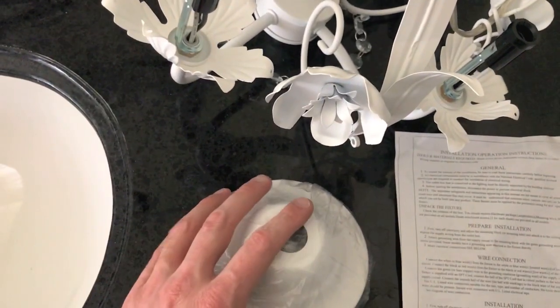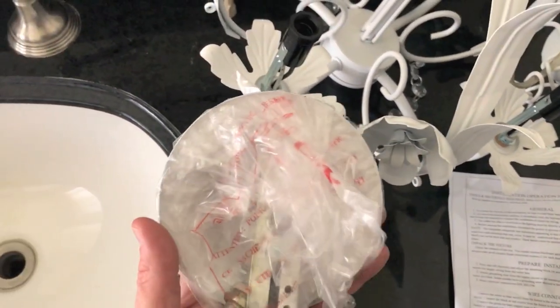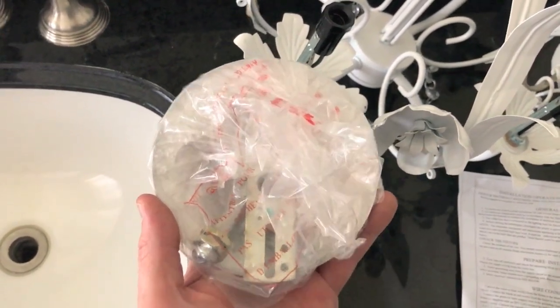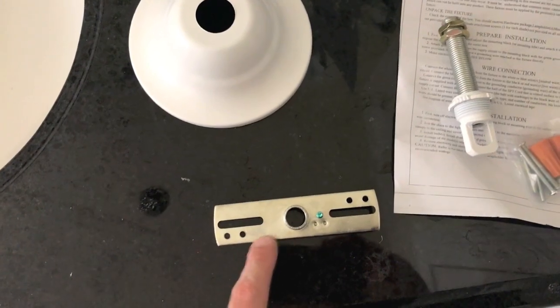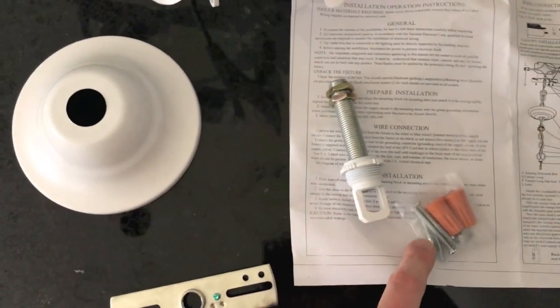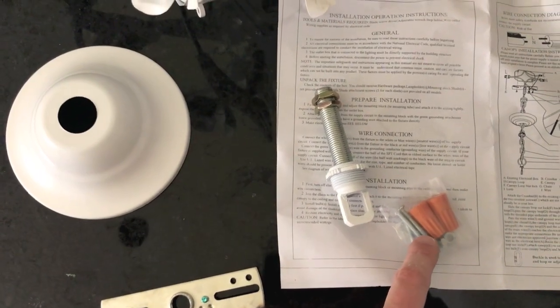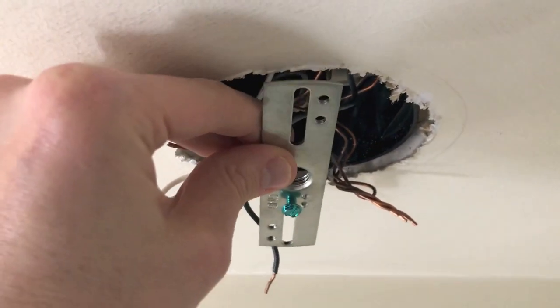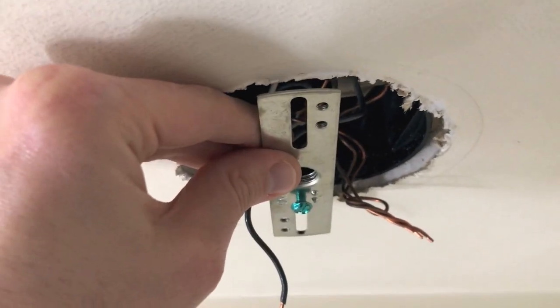The very last step in the previous video when we removed the previous chandelier was removing this mount. With the new chandelier, it will be the first step — we will remount this mounting plate and secure it. These parts should look very familiar as they are very similar to the previous chandelier. It even came with new screws and wire caps. We'll secure this mounting plate in the exact location the previous one was.